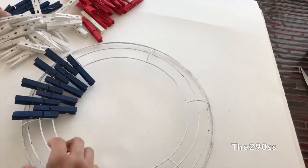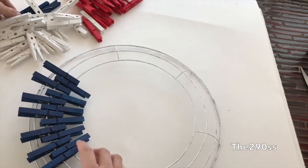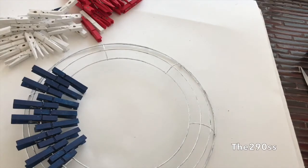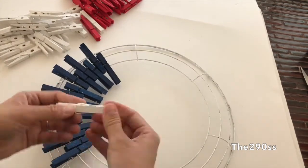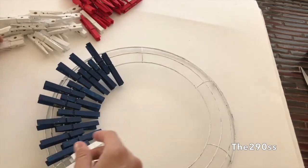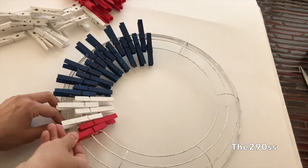I used a little bit over a quarter of the clothespins for the blue, and I'm just gonna start placing them, making sure they're aligned and that I have enough space for the rest. After I finish with the blue, I'll do the white and the red. I did sets of four — four blue, then four white, then four red — so it looks like the stripes of the American flag.